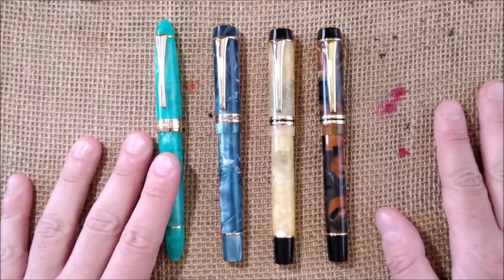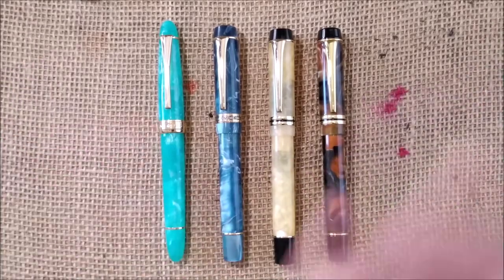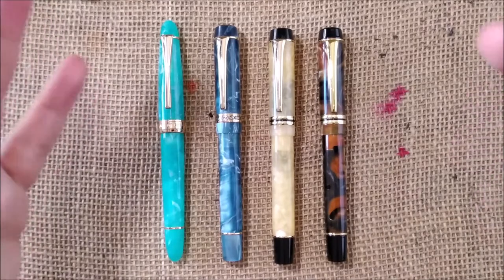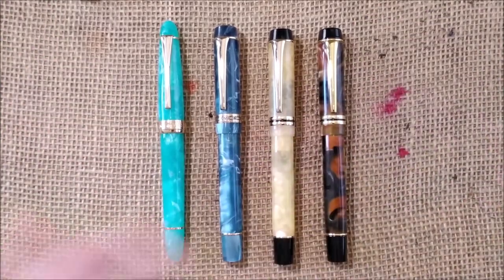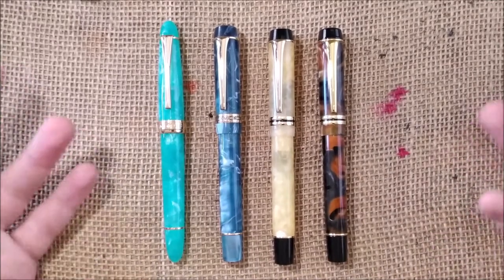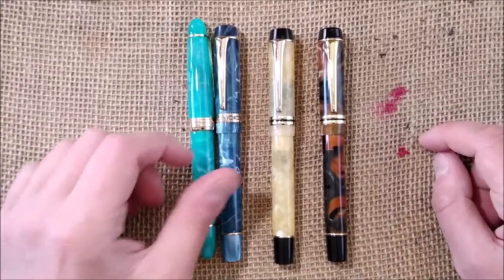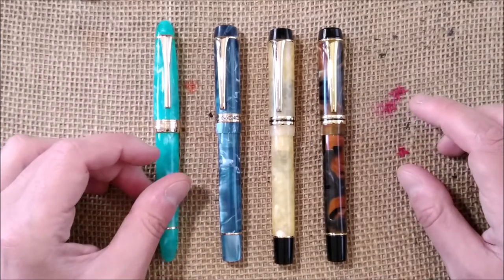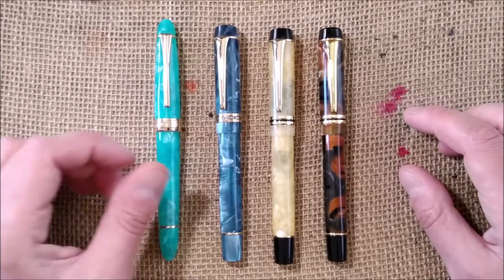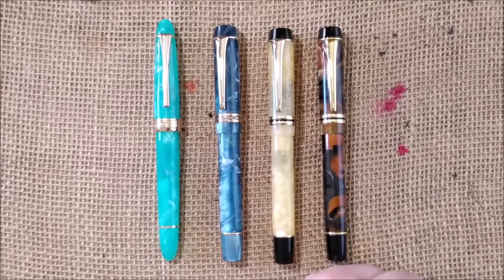I will use the pen, try it, review it, and make comparisons with the other versions. If you have any ideas for videos — maybe some versus videos between these and other pens I already have in my collection — please let me know. I will try to create interesting and useful content. So this is all I had to show you. I hope you enjoyed this video and I hope to see you soon in another video. Bye.